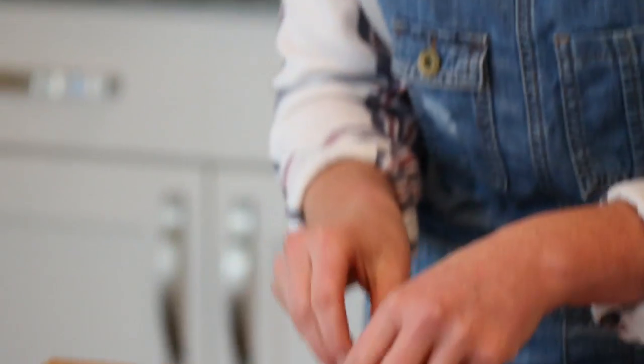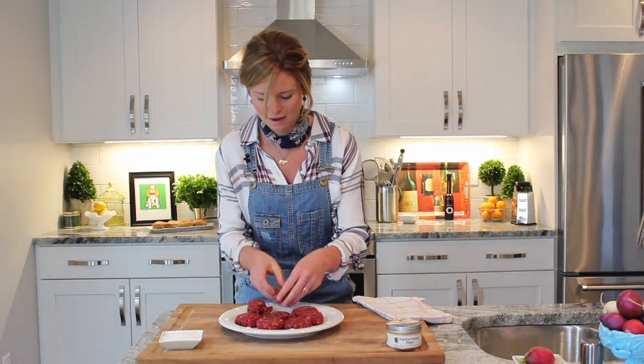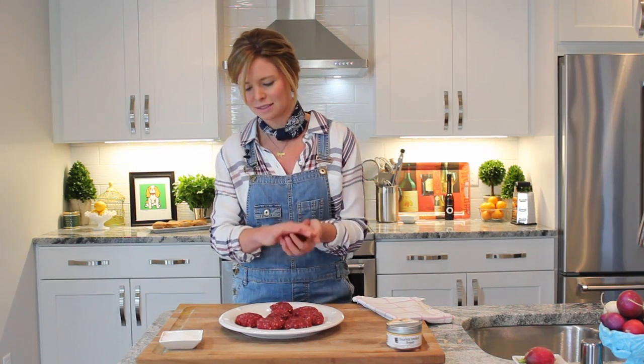I've mixed together the foxhole ground beef with a little of the bourbon barrel pepper and some sea salt. The reason I only add two ingredients is because the beef is so flavorful, rich, and just divine that you do not need to add anything else to it. I just take some of the beef and slightly rub it in my hands — put it like that, and delicious.